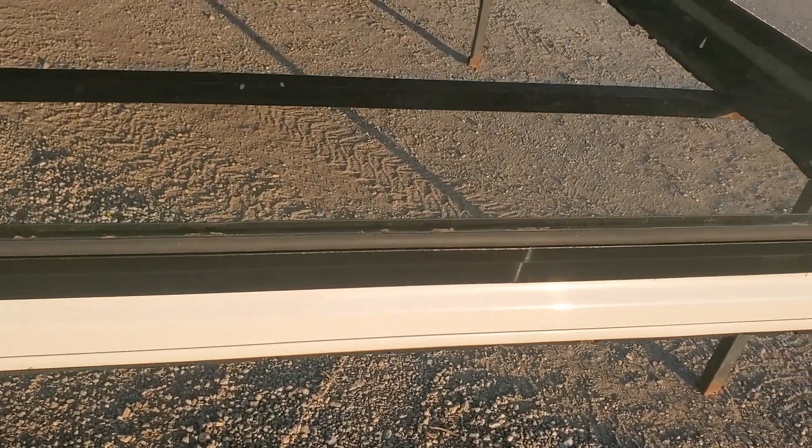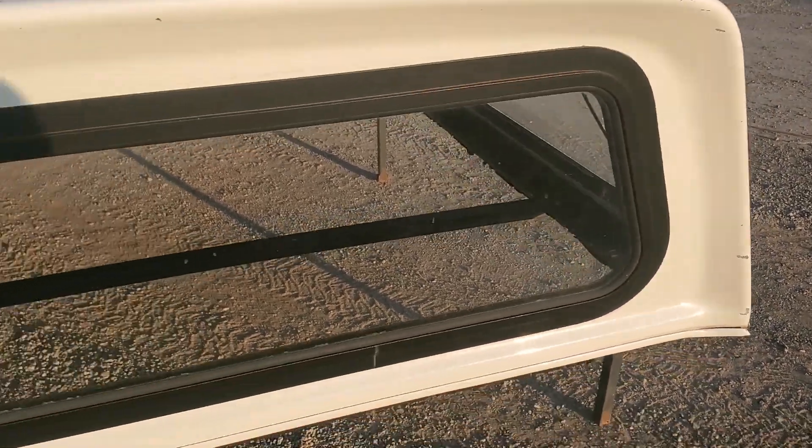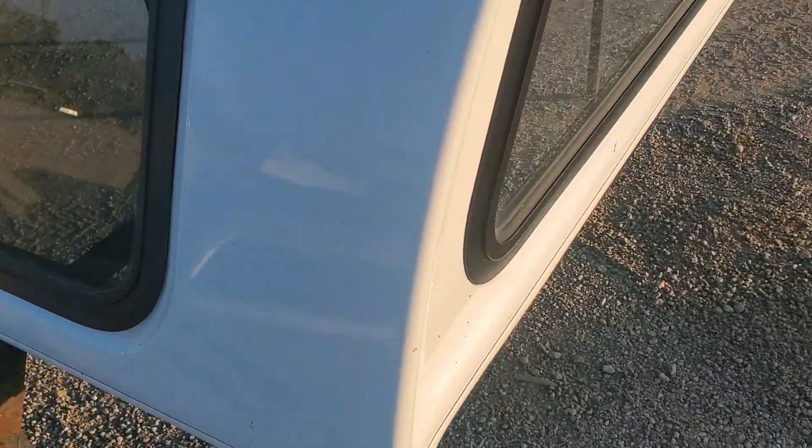The bottom edge has some scratches there. Really it's not a bad unit — it's just older and has had some life on it. The side has a couple of scratches but looks pretty good overall. There's a nick on a corner by the windows, a small nick on the top edge of this side. There's also a little nick, a scratch, and a couple of small chips, and the center backside has a pretty good scratch.